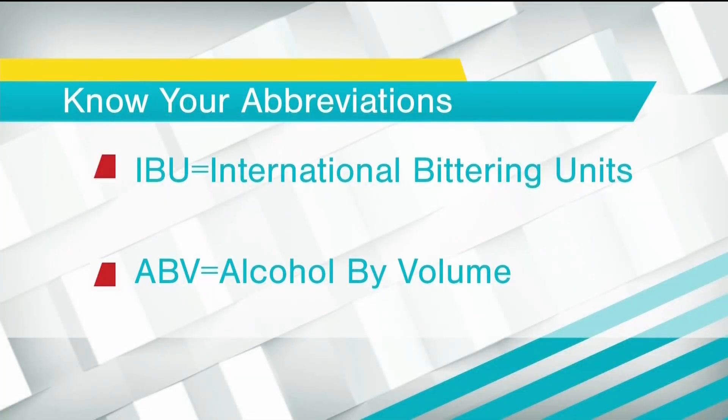IBU is different than the alcohol percentage in a beer — that's the ABV. Yeah, and that's all determined by the sugars that are in the wort when it goes into the fermentation tanks, which comes from the malt that's extracted in the mashing process.